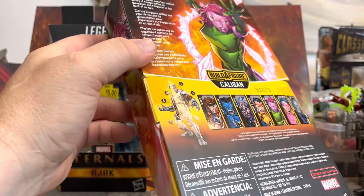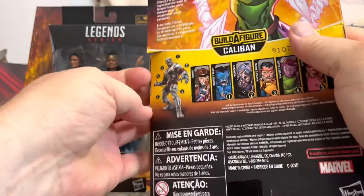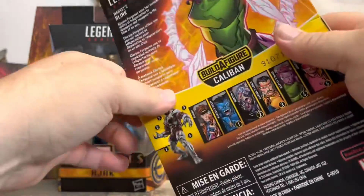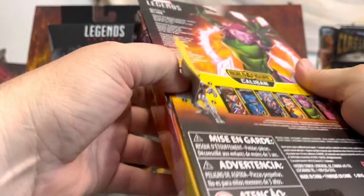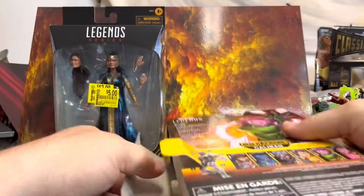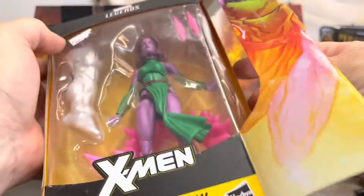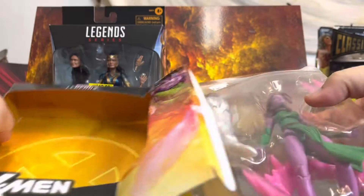You can find me on Instagram under 417 Man Child — give me some follows and likes. If you're here, hit subscribe if you like what I'm doing, or let me know in the comments either way. You're probably wondering what she's doing here — I'll fill you in on that at the end.